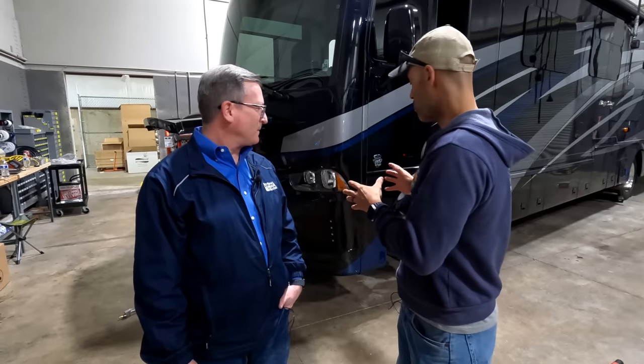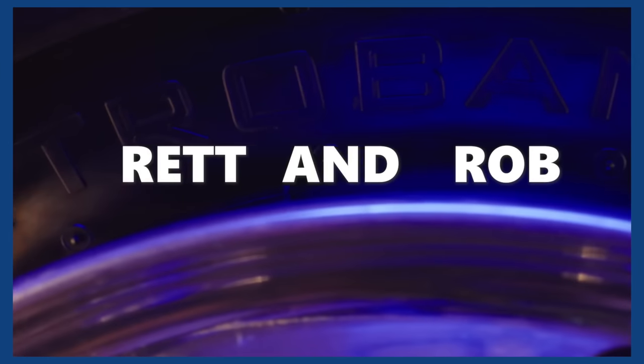Retroband started a couple years back when a customer, Rob Craig — the innovator behind Retroband — came into our store and bought a Cornerstone. He was interested in finding out what run-flat systems were available and wasn't happy with what we had to offer. So he told us about his background in engineering and that he owned the largest ballistics company in Australia, and that he was going to help us come up with a better run-flat system. After that, he and Brett Davis — which is where the name Retroband comes from, the R-E-T-T of Brett and the R-O-B of Rob — decided to take product already engineered for the military and re-engineer it to withstand the weight of an RV. That's how Retroband was born.